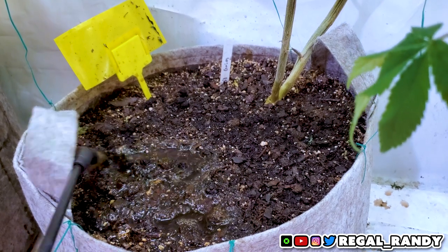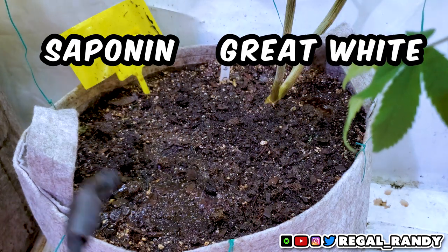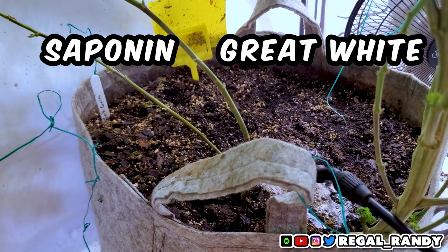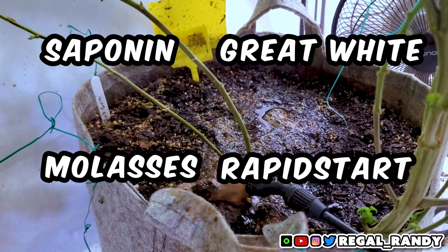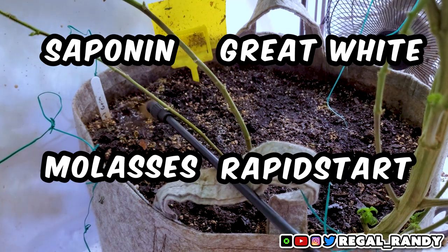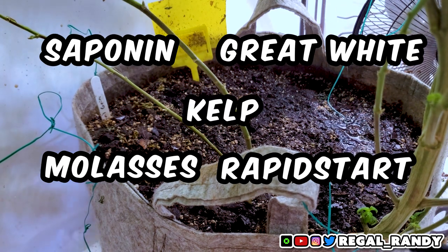When I grow organic, my water only contains a few basic things: saponin, to help spread the water evenly throughout the medium; Great White, I add my corazide to keep the beneficial bacteria population high; molasses, which is food for the microbes; and Rapid Start, which is a root enhancer that works well with Great White and brings my pH down to 6.2 to 6.8. And in this case, some water-soluble kelp to add some potassium to the soil.